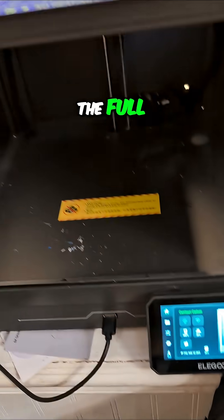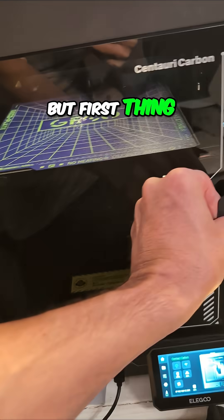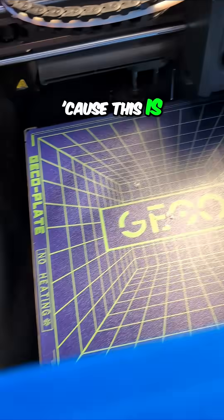I can run the full calibration, but first thing I'm cycling the power because this is weird.